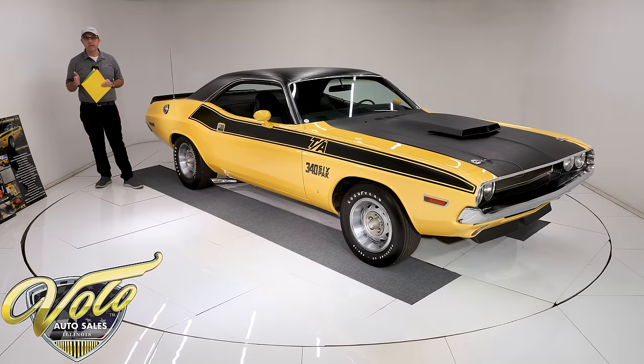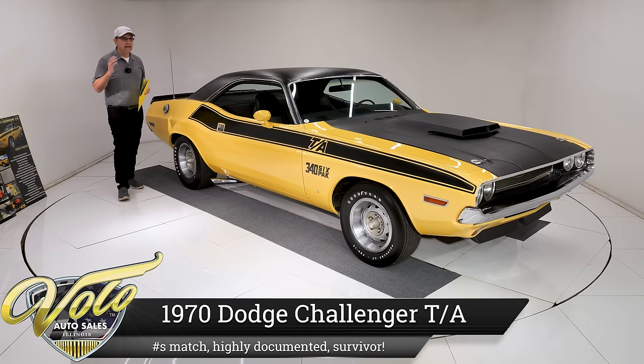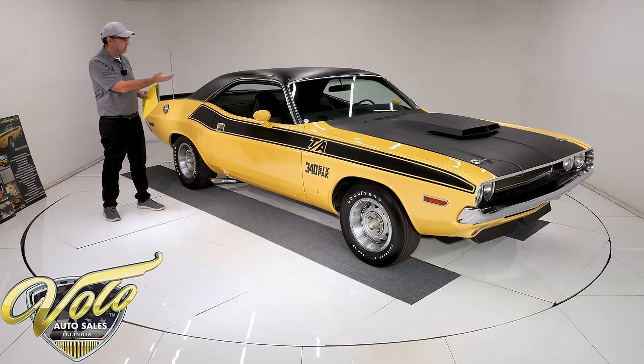We've got one for the true car enthusiast. This is a 1970 Challenger TA — that's the high performance 340 six pack. This one is one of 900 and something made, with the pistol grip four speed and 391 sure grip rear end.